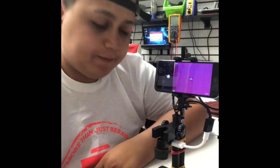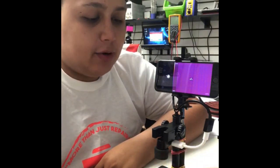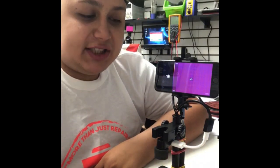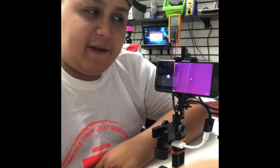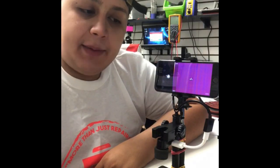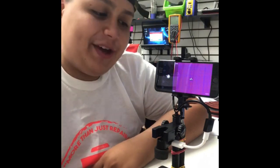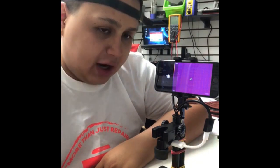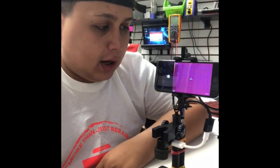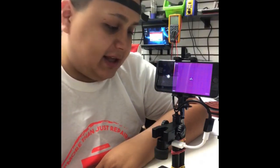Hello everyone. My name is Gabriel from Precision Repair NJ. I just wanted to make this small video to show you my thermal camera Seek setup. I got the idea of the setup from a fellow friend — his name is Armando from STG Repairs. A lot of you may know who he is or have heard of him — a very good instructor, very good friend, one of the best in the micro soldering industry.